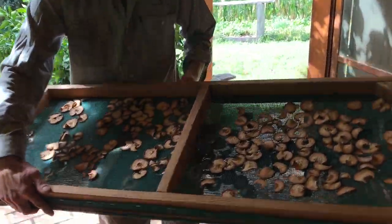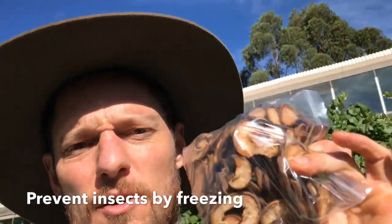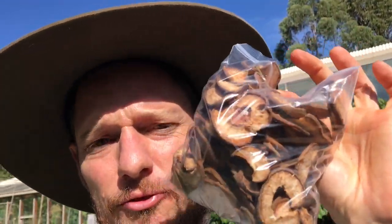Check it out — beautiful home dried fruit! And a little extra tip: if you want to stop the moths from getting in and eating them, stick them in a recycled baggie in the freezer for a couple of days. That'll get rid of them.